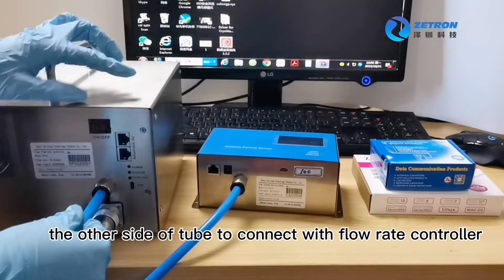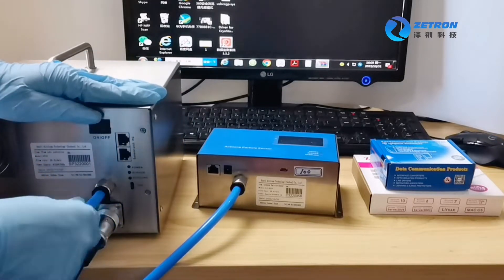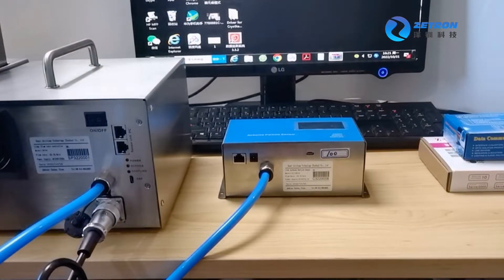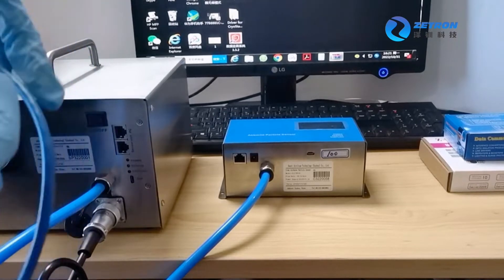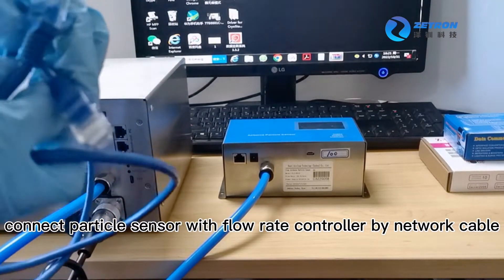The other side of the tube connects with the flow rate controller. Connect the particle sensor with the flow rate controller using the network cable.